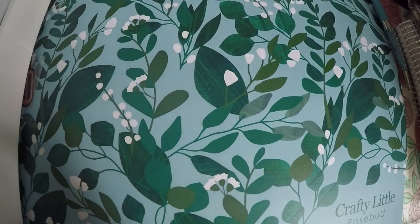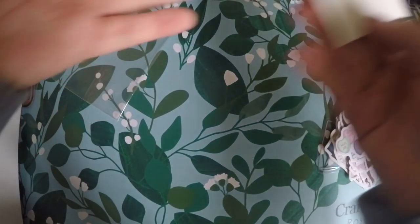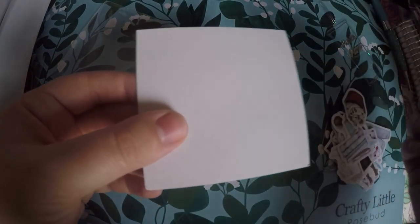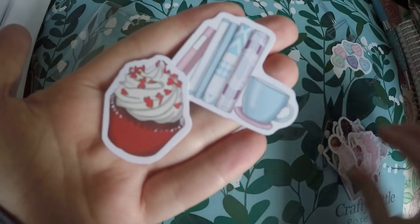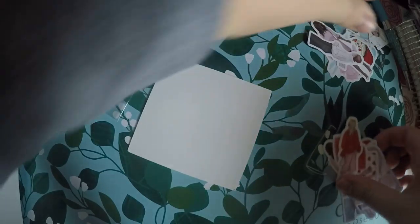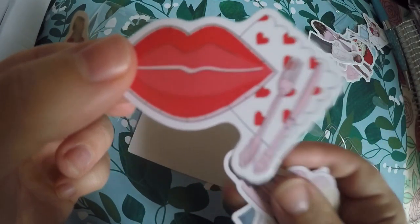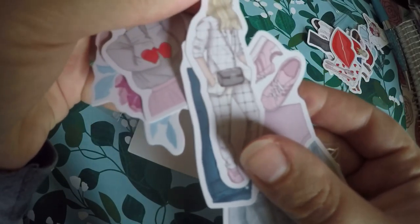We've got some quote cards — let me get those open and we will go through those. Actually, these look more like the die cuts; I think they put it in the wrong packaging. We've got little hearts, a little cupcake, books, a little mug, and it looks like a woman holding flowers. The little fashion girls in this are very cute and these are actually smaller than what the die cuts usually are.